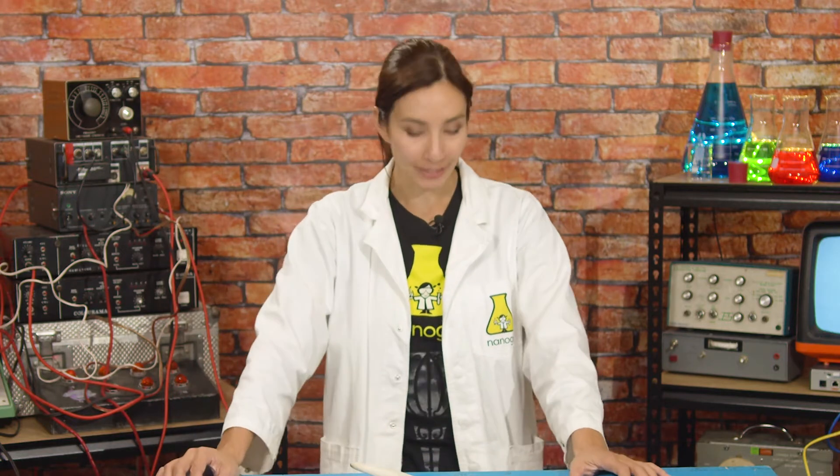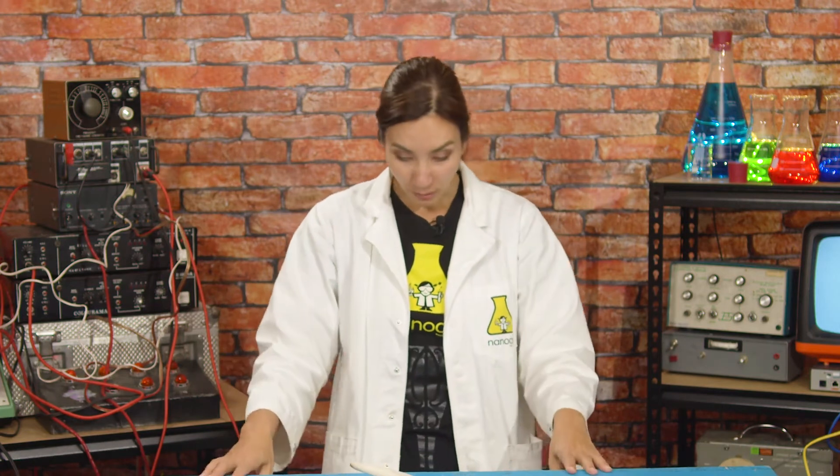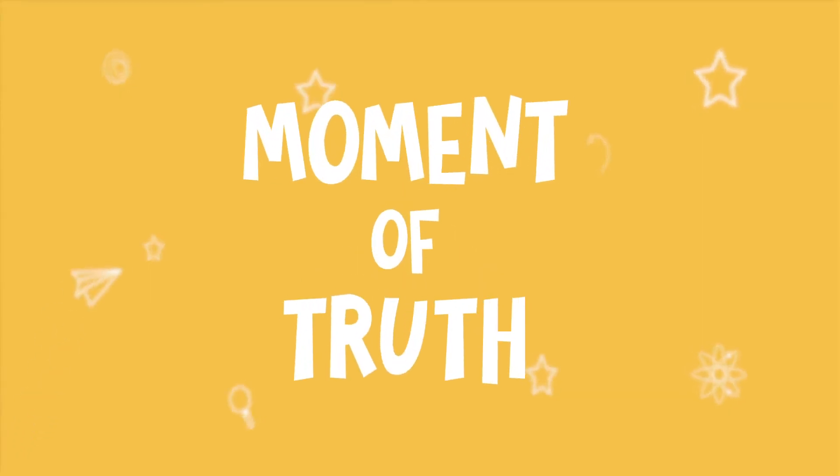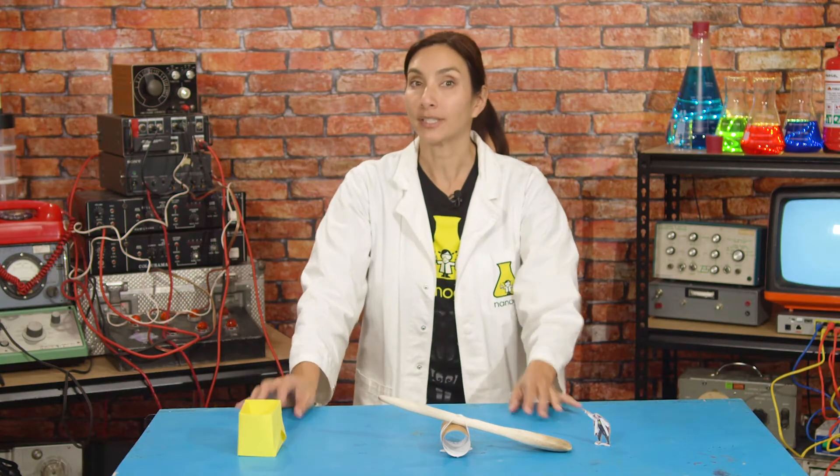Now before you try to launch anything with this, you might want to set up some targets. You can find some little egg cups or egg cartons and use those, or I've made a little box out of paper — super simple. You want something you can try and aim your projectile into. So I'm going to put my box here, and now it's time for the moment of truth.